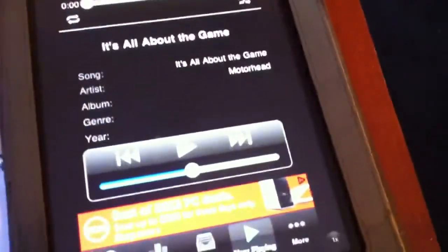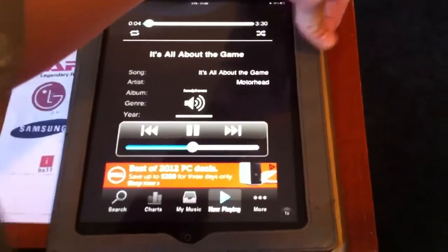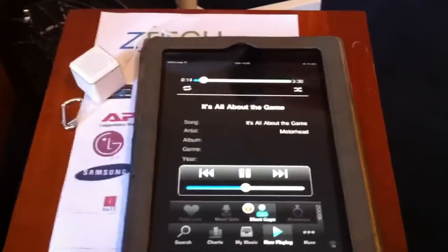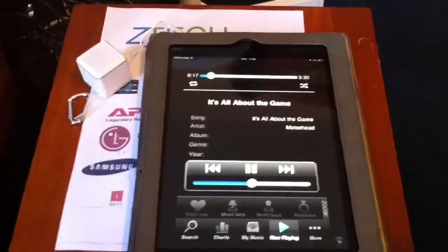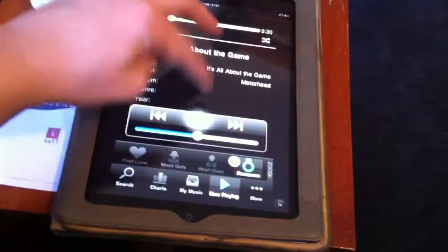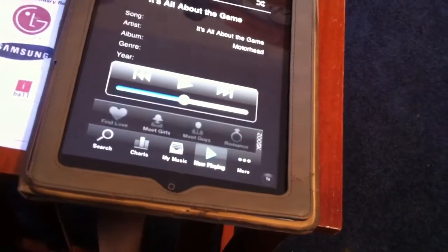We're going to put the speaker right here. Turn it on. Now, there's no volume on this — you're going to have to use your actual device to do the volume. So let's check it out. Oh, it must have died. Yes, it did. All right, so you guys got a little demo on it.